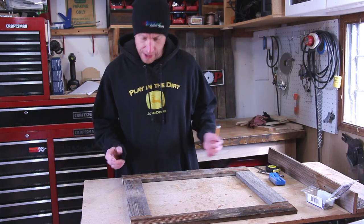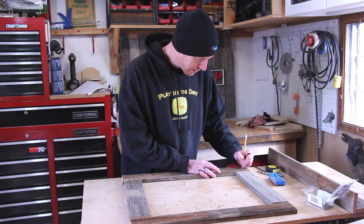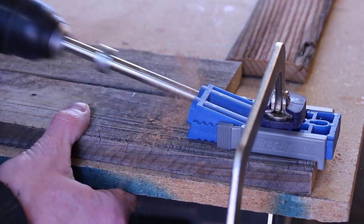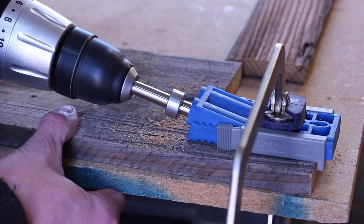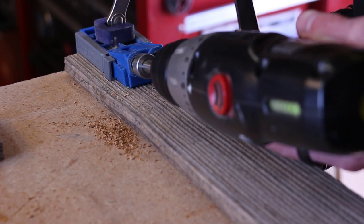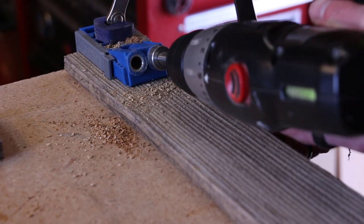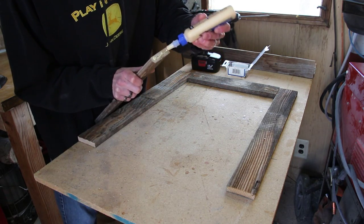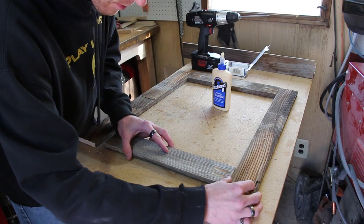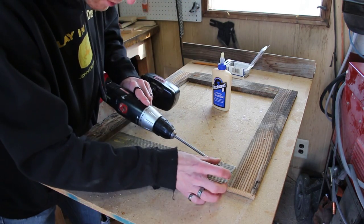I've laid out the pieces for the frame upside down so I can mark where I'm gonna drill my pocket holes — I don't want to drill them on the wrong side. Using my pocket hole jig I'll drill all the pocket holes. For the assembly I'm just going to put a little bit of glue on the ends and pocket screw them together.